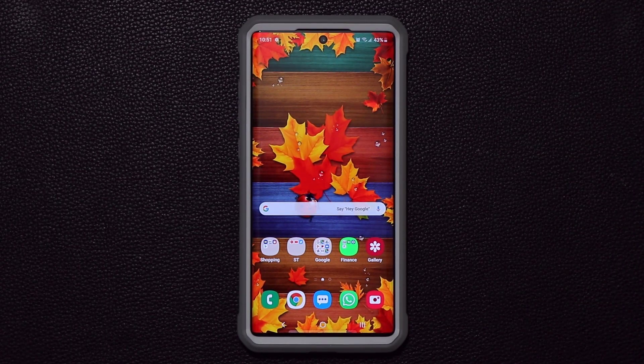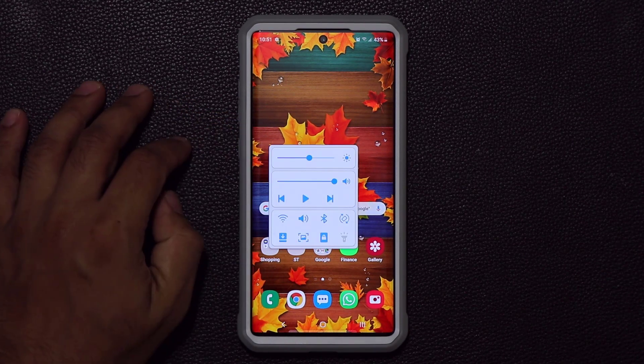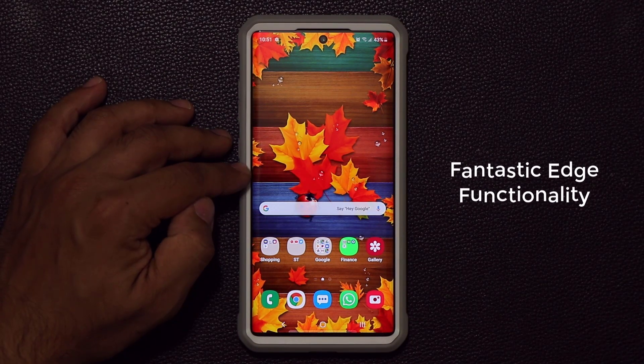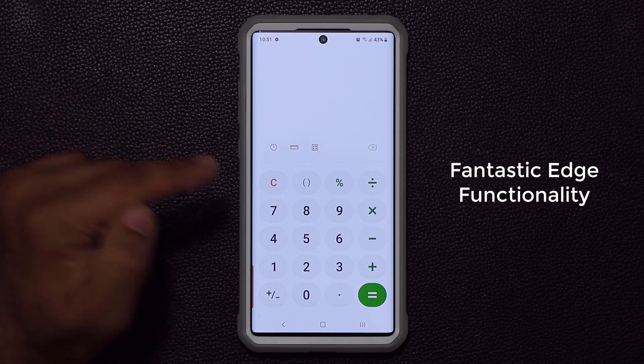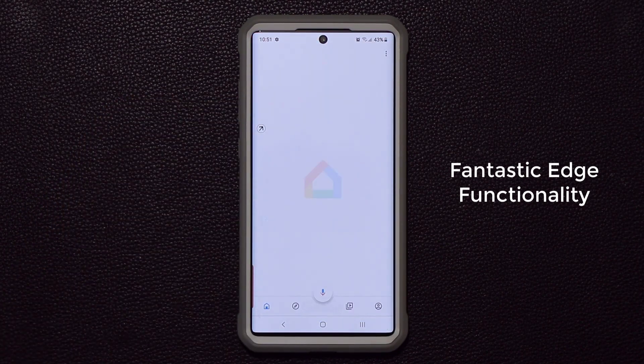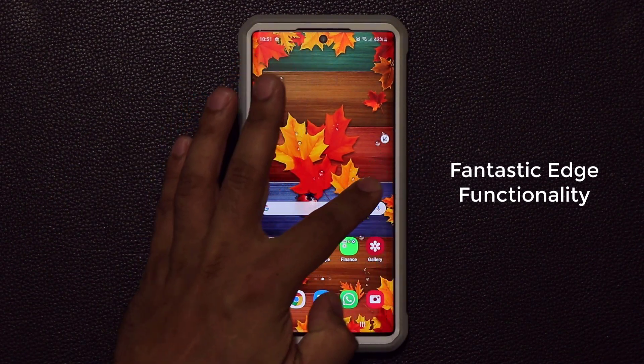With this application I can swipe diagonally downwards from the side to bring up a secret menu. I can also swipe to the right to launch any application I want, or swipe diagonally upwards to launch another application that I set. You can do the same thing from the other side as well.